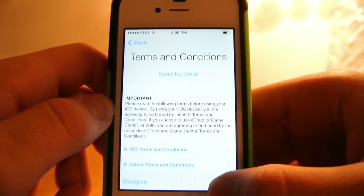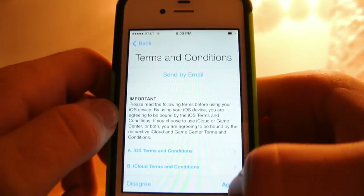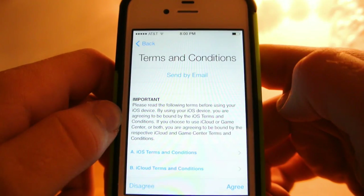Now you agree to the terms and conditions — are you actually going to disagree with all these? No. And then you have to agree again.